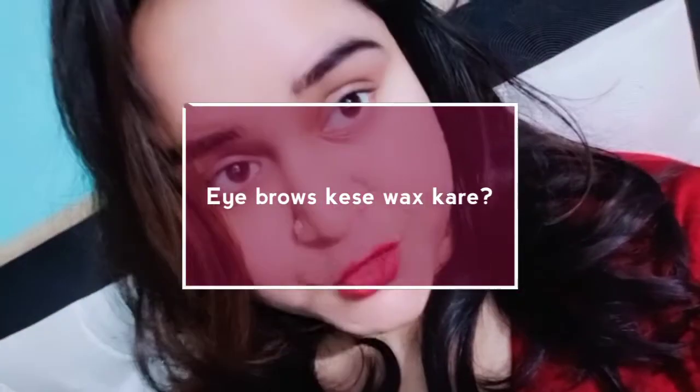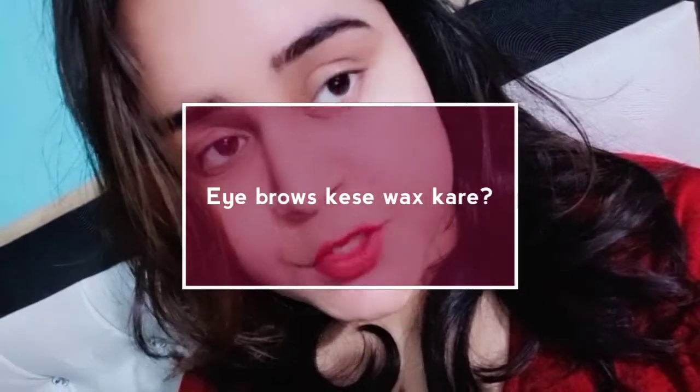Hi there guys, welcome back to my YouTube channel, Iconic Makeup Studio. Subscribe to my channel for more such videos, and follow me on Instagram — I will link in the description below. Today I am going to show you how to define your eyebrows with the help of wax. Yes, you can define your eyebrows with wax!